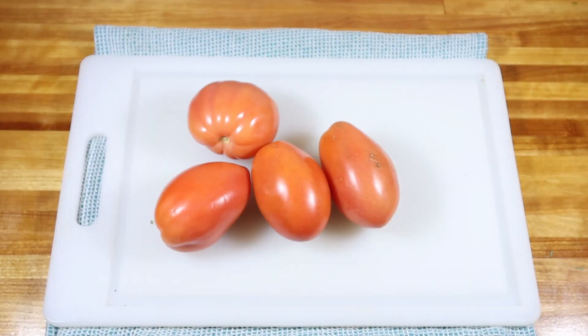Mid-coast munchies. Alright, let's make some homemade salsa.